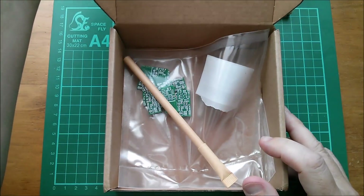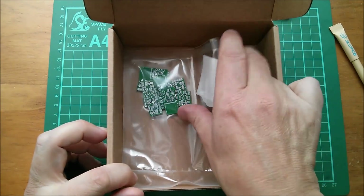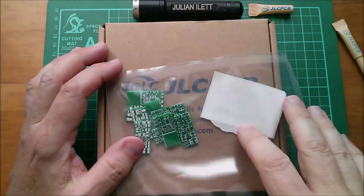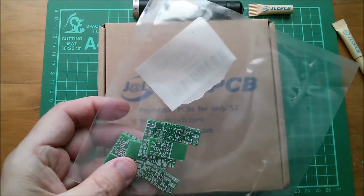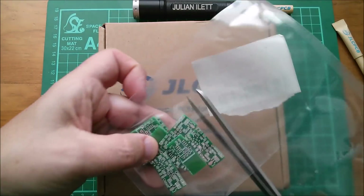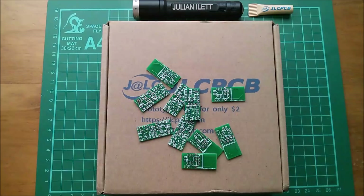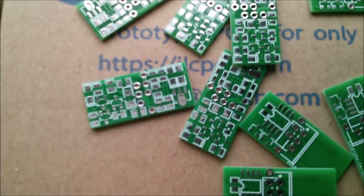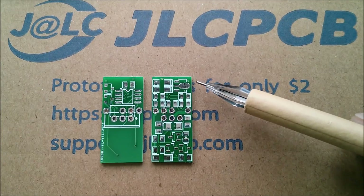We've got a JLC PCB pen, and here are the boards - yes, they are small. These are normally supplied stacked in a little pile, not loose like this. Let's get them out and zoom in so we can see just how tiny these are. I'll put a couple of them side by side.